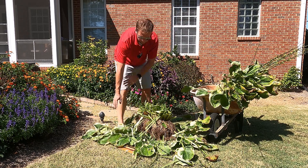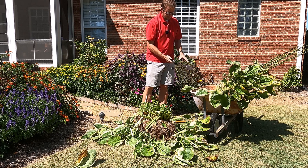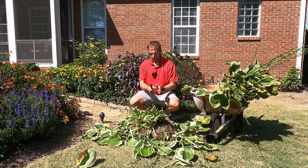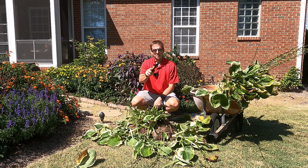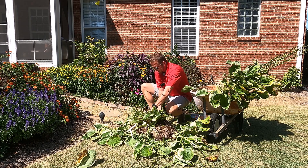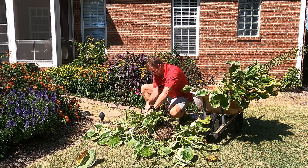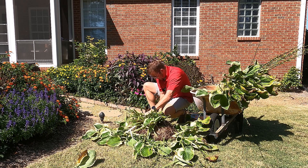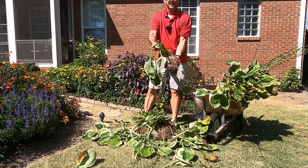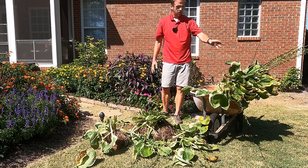The next thing I want to do is take a pair of hand pruning saws. Anywhere I see a natural split in the hostas — hostas kind of grow in clumps — I'm putting the blade down through the clump and just sawing through. You can actually hear how hard these roots are. We're just going to saw through right here, and we have our first division right there. This right here will make a new hosta, and we're just going to continue that all the way through all these clumps.